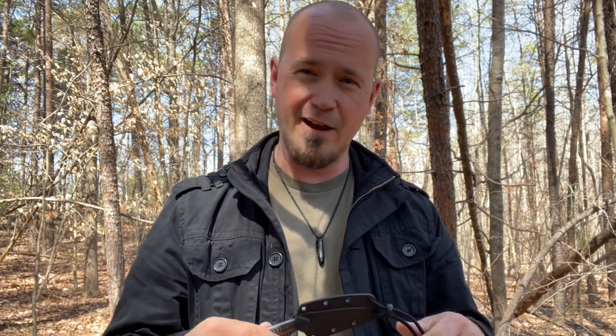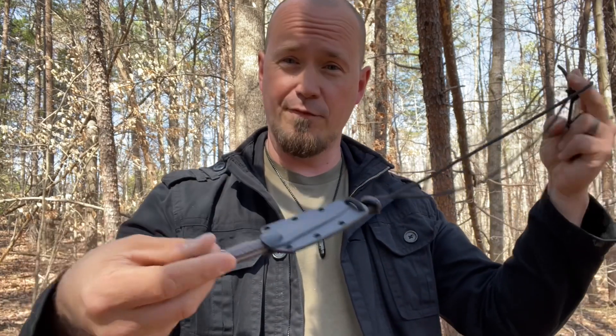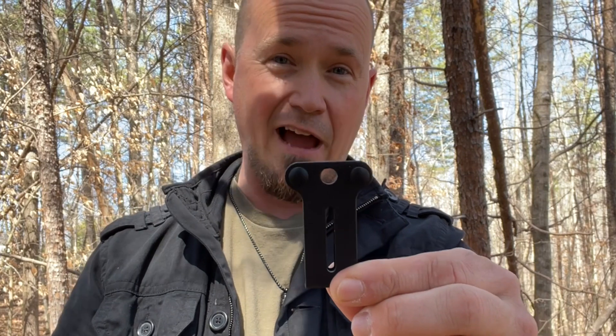I'm going to start off with my favorite feature and that is the way it carries. It carries very comfortably. The neck knife feature is really great — I use it often. I can put it around my neck, down my shirt, and it just feels very light, only about three ounces. Easy to pull, very nice feel in the hand. But if you don't want to carry it around your neck, you can mount this little clip to the sheath, allowing you to carry it horizontally. That's my primary go-to, and this carries amazingly horizontally.